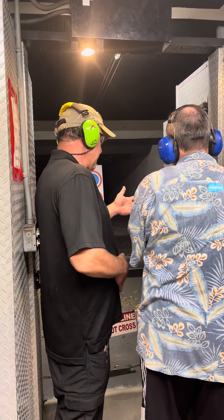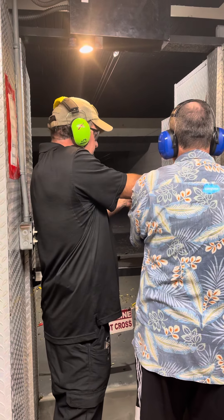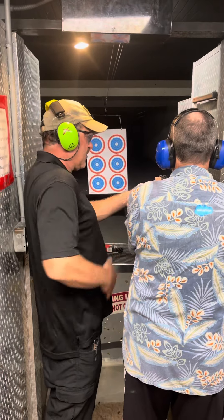Now, your second hand and this hand. Now, we're going to set the gun right where the fingers meet the palm. We're going to lift this thumb up, roll this, and that's perfect right there.